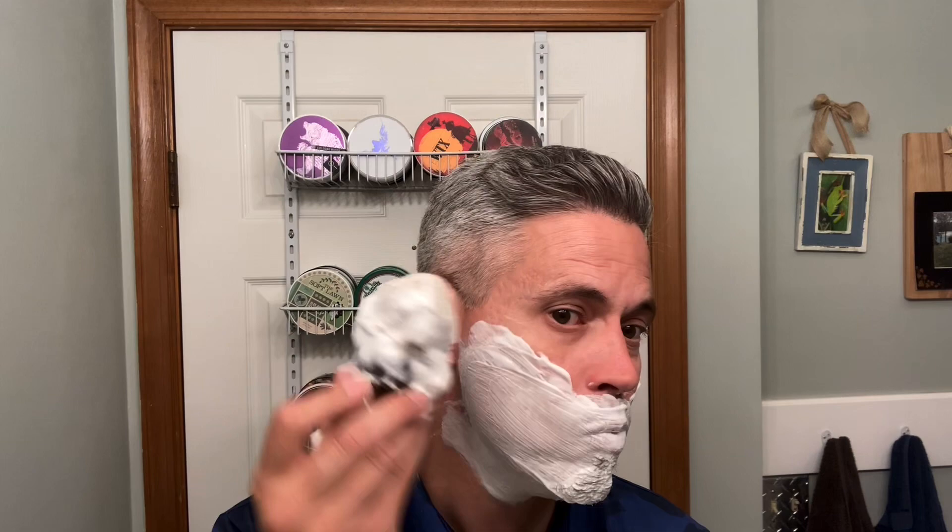Alright, nice first pass. We're just going to go ahead and go for the second pass. I think I have more than enough lather here — I have enough lather to give me another shave for next time I need one. Just add a little water and we're good.